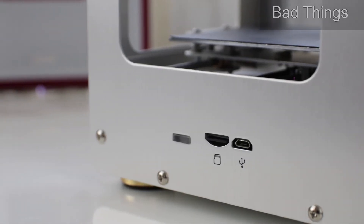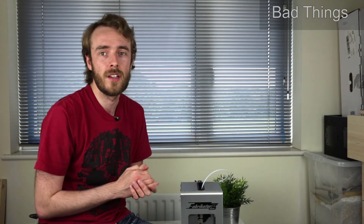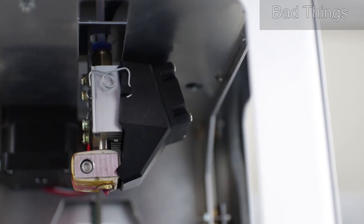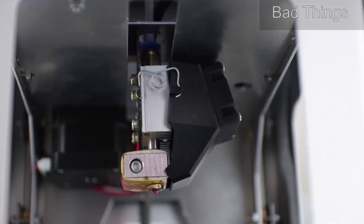The control board and firmware are closed source, so you have no access to anything on there, which to me is like a fundamental part of getting a 3D printer working correctly. The hotend is generally pretty terrible — as it heats up, you just get heat creep further up.